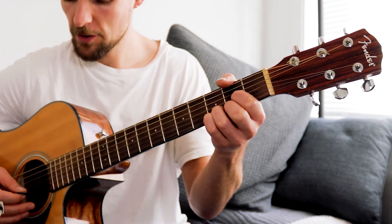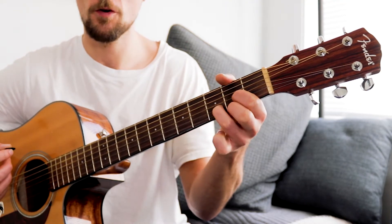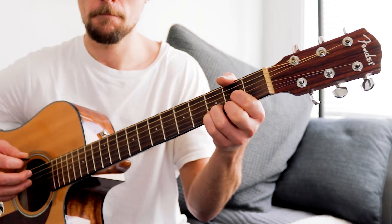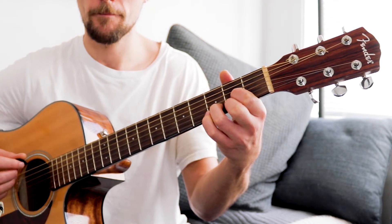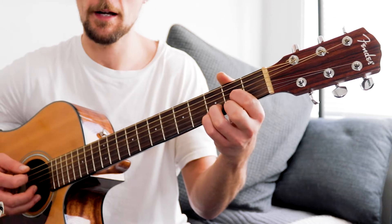Your next three strums are going to be up, down, up and we're going to go D, Dsus4, D. Up, down, up, down, up. So that's your intro. Now you're going to play that four times.